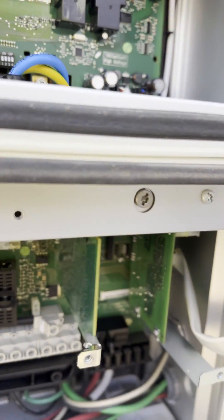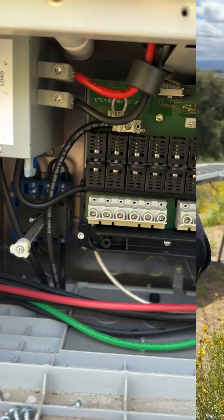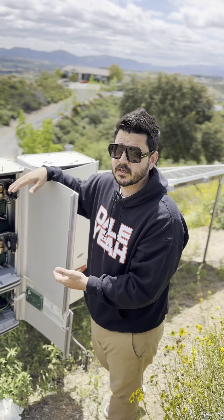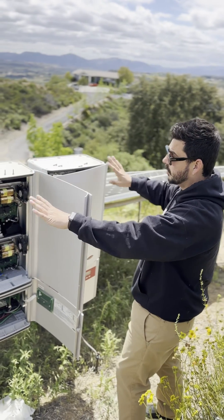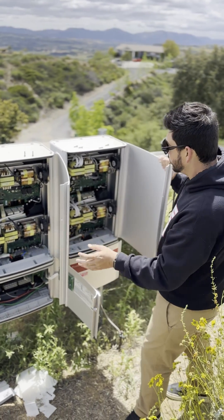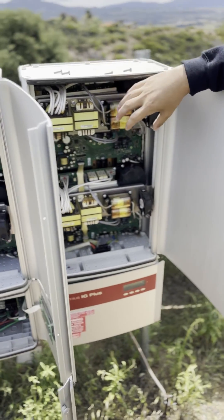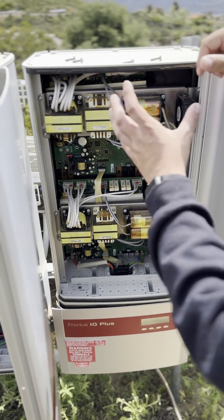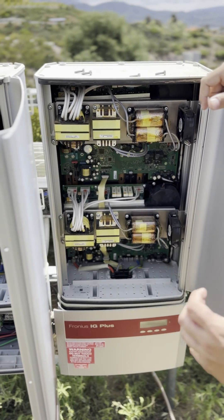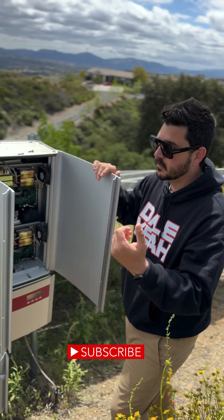It's frustrating that we moved away from a repairable type of product. I don't even think these parts are available — we're going to look, but more than likely we'll end up installing two Tesla solar inverters and replacing both units, because they're both showing significant signs of overheating. The mineral oils in here to protect the components are getting so hot they're dripping down, creating shorts at certain intervals of the day, which shuts off the inverter and stops power production.